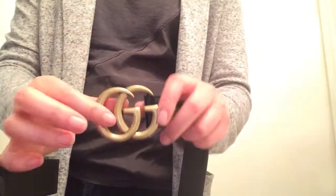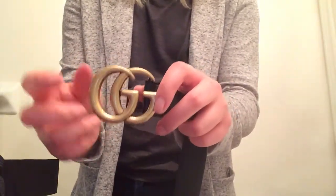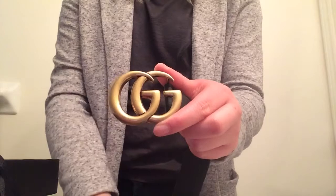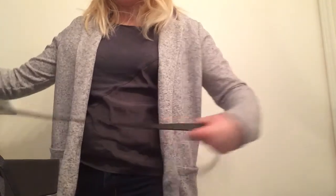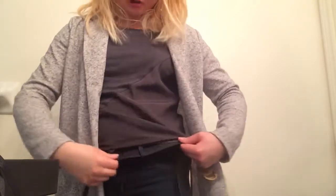A really good thing about this belt is that it doesn't leave finger marks on the actual buckle, and it's pretty scratch-resistant. Or if you do scratch it, you really can't see it — it blends right into the whole rustic look of the belt. So I'll just quickly put this on. I won't put it on totally correctly, but I just want to show you what it looks like.